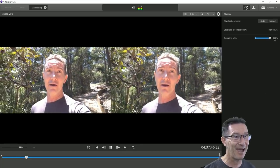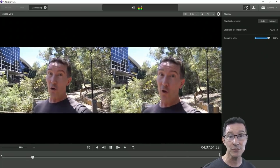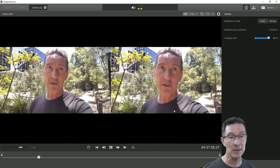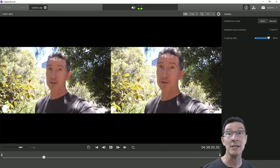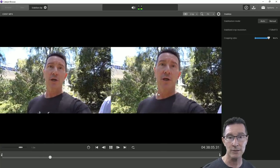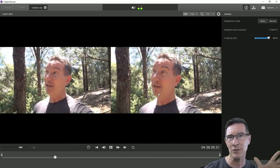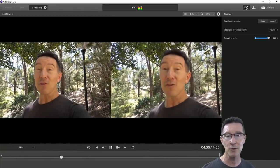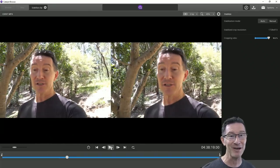Look at that stabilization — that is amazing. That is absolutely amazing. That is gimbal-like stabilization. I've seen some other videos on this that go into more pros and cons and actually compare it with gimbals with more controlled tests than what I'm doing here. But this is really remarkable — I'm very impressed by that.